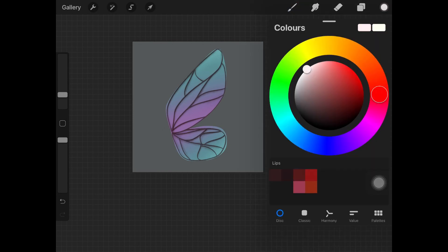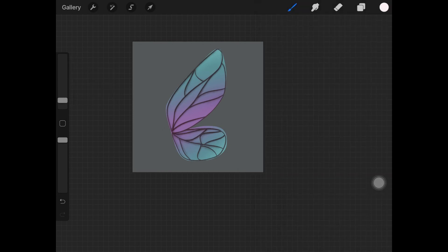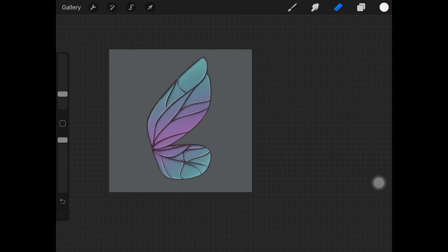Once you're done with the shadows, pick up a white color and create a new layer again. I'm using the same soft airbrush with a decreased brush size — make sure it's small so we can create precise lines while adding highlights over the wing sections.